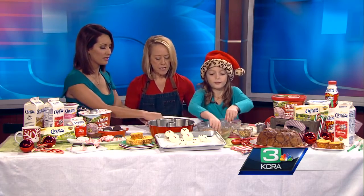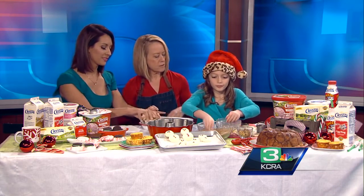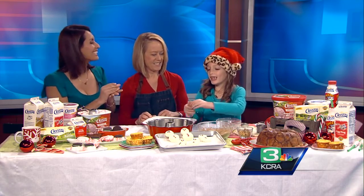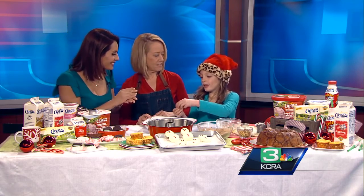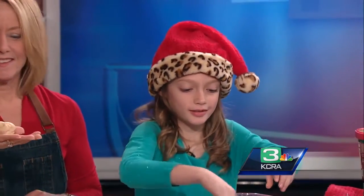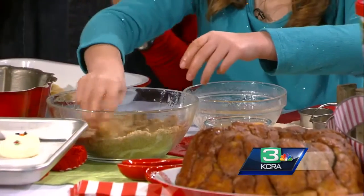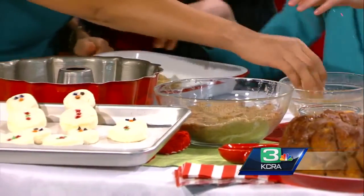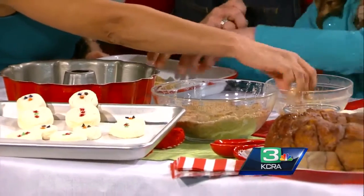It gives this wonderful holiday flavor. We just take a little bit and roll it up. Adri, you take a ball of dough about that big, then you roll it in the butter. Maybe mine's a little too big. This is all butter, cinnamon sugar, and that's what it looks like at the end.